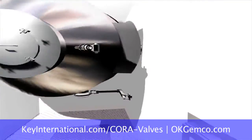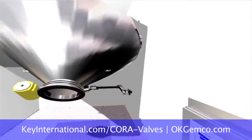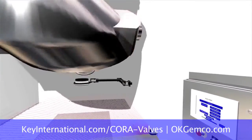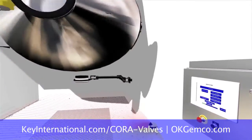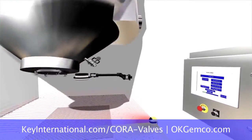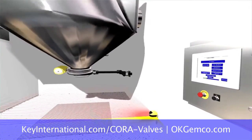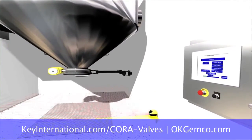By integrating the discharging system with the Jemco blender and its positioning system, you can have a clean, dust-free discharge. The Jemco blender control system can rotate to the discharge position within two-tenths of one degree, aligning the inlet chute of the blender.